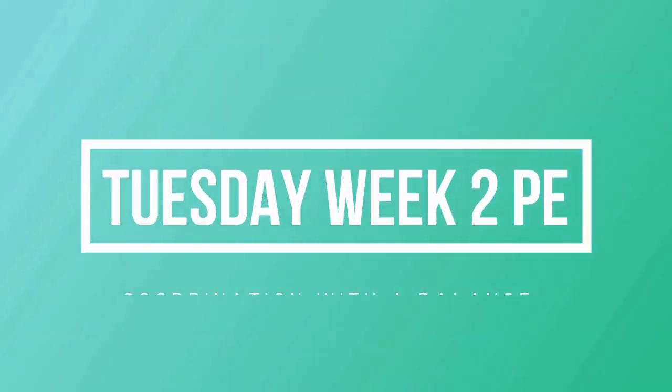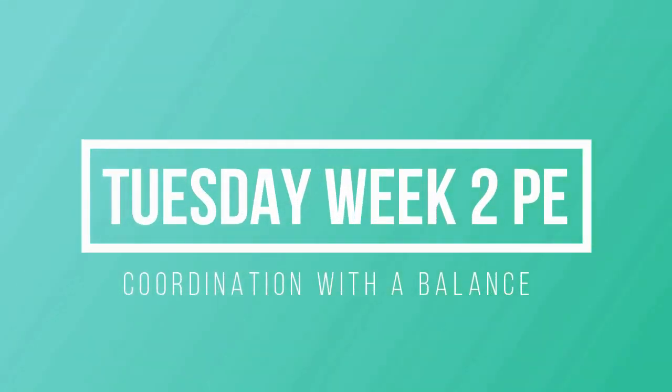Good morning boys and welcome to this PE session video. Today I'm joined here by Coach Alan. Alan is an excellent coach and is going to help me demonstrate the coordination skills with the balance. Over to you, Alan. Hello boys.